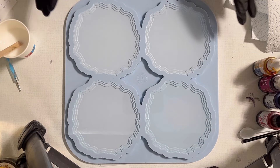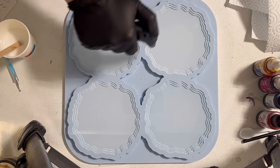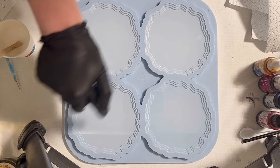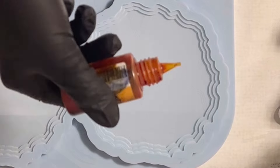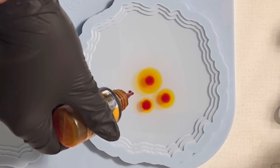Hello everyone, welcome back to a new video. Today I want to use the cascade mold from Molds and Shapes. I already prepared my clear resin, filled it into my mold, and I'm just giving it a quick touch. What I want to do is the 3D bloom and this is just a trial.